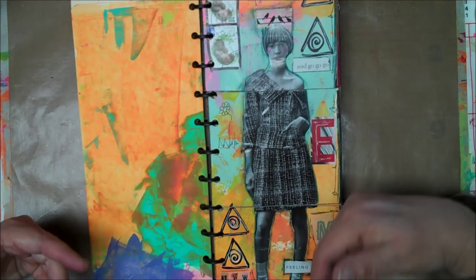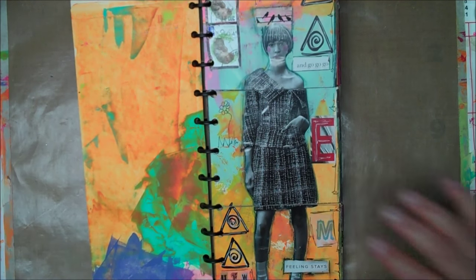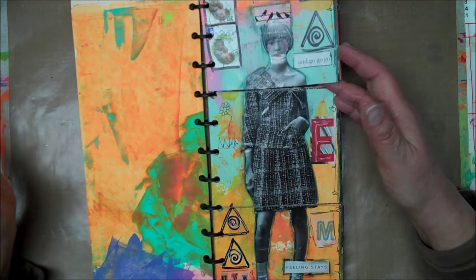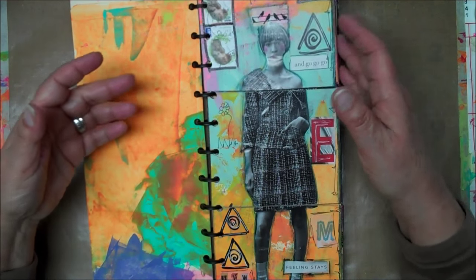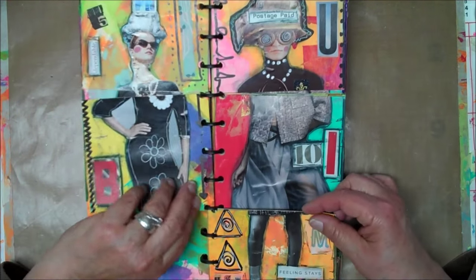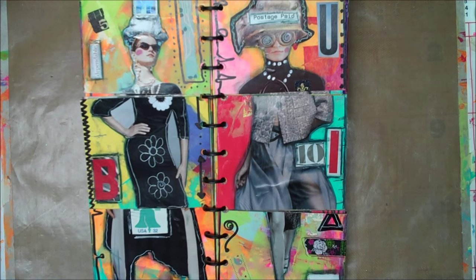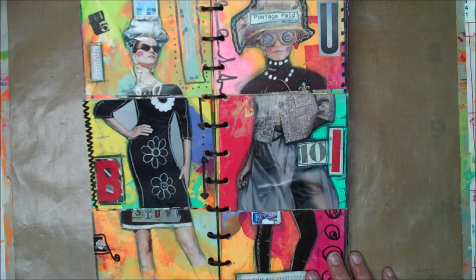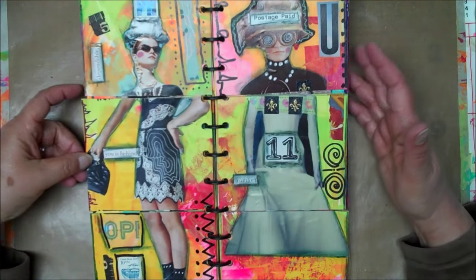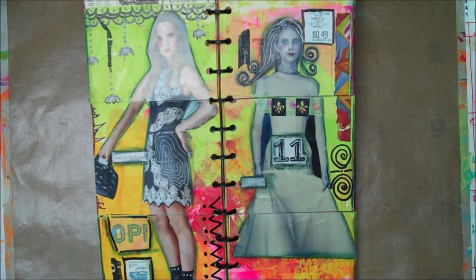I've got all of the girls glued down and I've started to put some little things in here. I think I'm going to do little doodling and writing and stamping — who knows what. But until all these little gaps are filled up, I won't consider it done. It's just kind of fun to flip it around and see the different body parts and make your own little fashion statements. A few aren't done — I have to find some legs and shoes for some of them.